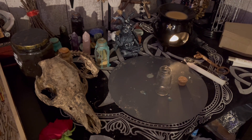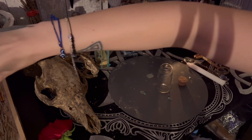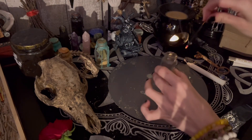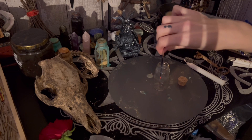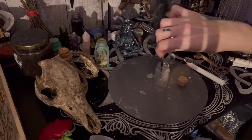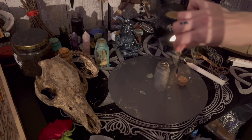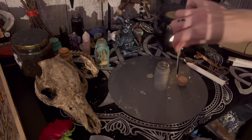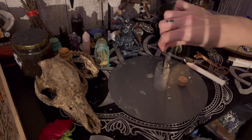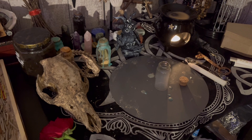The first thing you do with your spell jar is you're going to need to cleanse your jar. Let's cleanse the jar. Set the intent for protection — for yourself, your house, or for anyone else — to start this spell jar off.